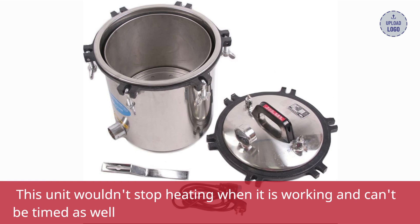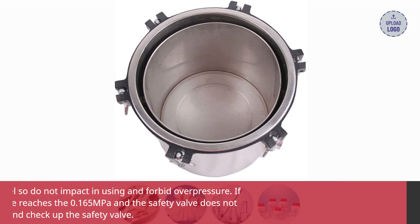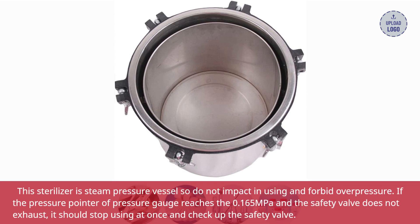This unit won't stop heating when it is working and can't be timed as well. This sterilizer is a steam pressure vessel, so do not impact it in use and forbid overpressure. If the pressure pointer of the pressure gauge reaches 0.165 MPa and the safety valve does not exhaust, stop using it immediately and check the safety valve.